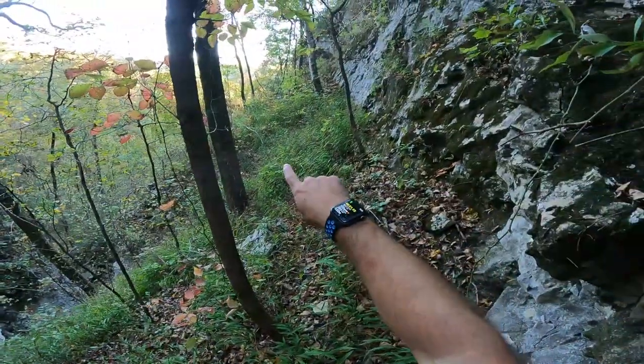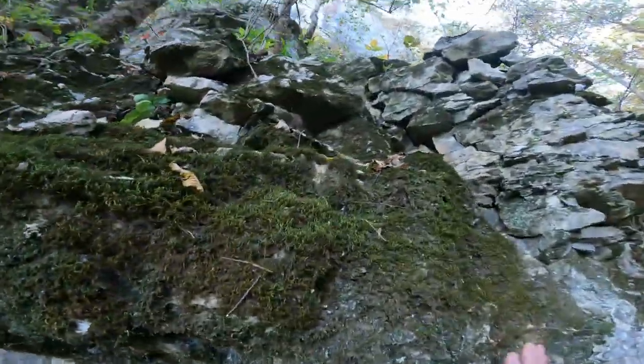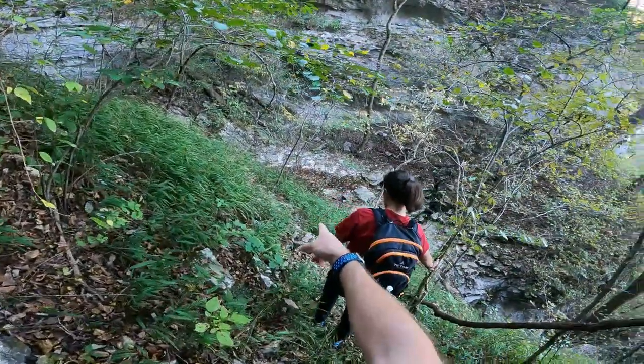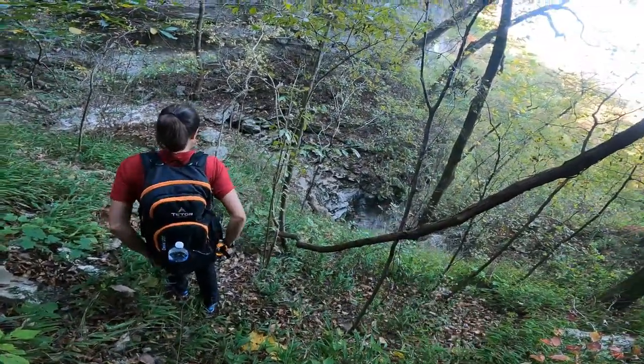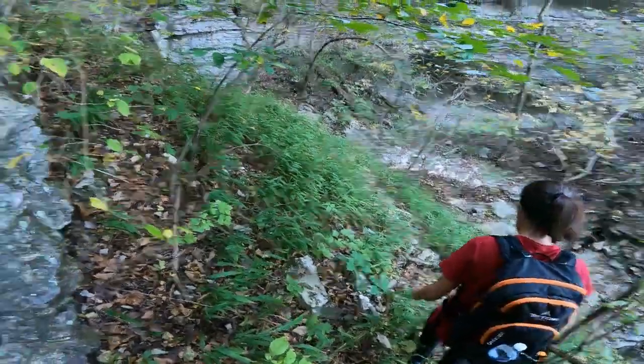Once you come up top from where I was, just follow this line right here and stay against this bluff, or against this rock wall, and then make your way right down there. You'll be above that waterfall where that log was at. Let's check that out - we'll head down that way.